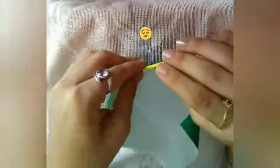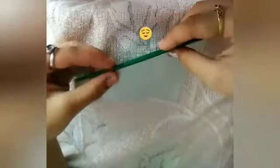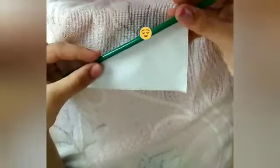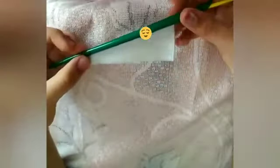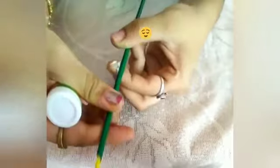First take a green craft paper to make a stick, then take one stick or refill to roll it like this. Please roll it tightly. Then take the fevicol and paste it on the edge of the stick and stick it properly.